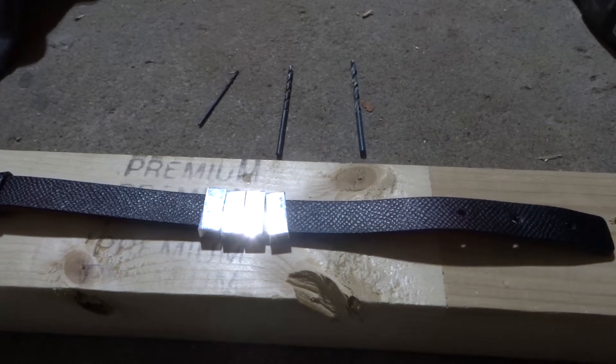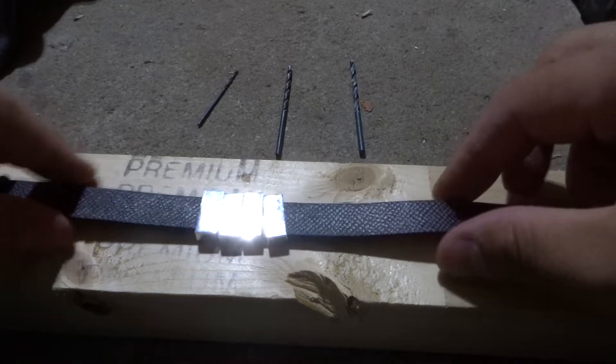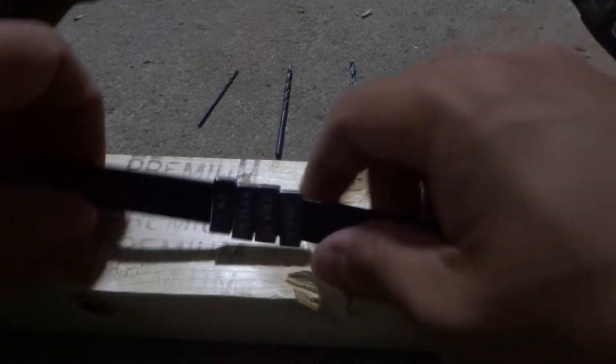Hey everybody, I'm here today with a video of myself adding another hole to a leather bracelet. I'll be going over some easy instructions for doing this, so let's get right into the video.